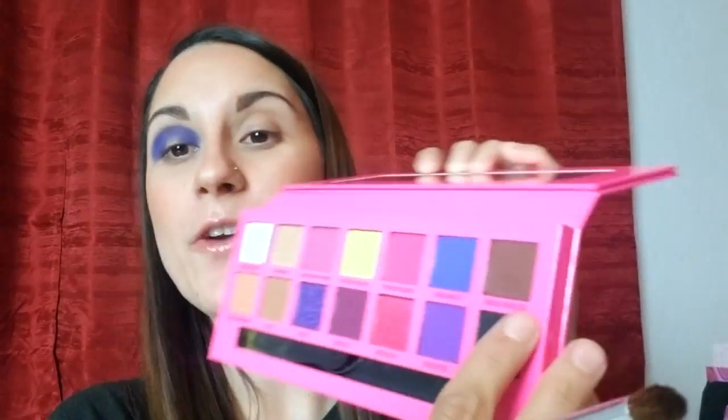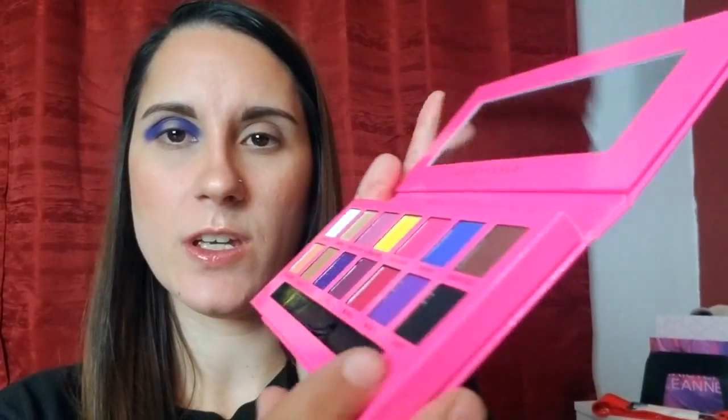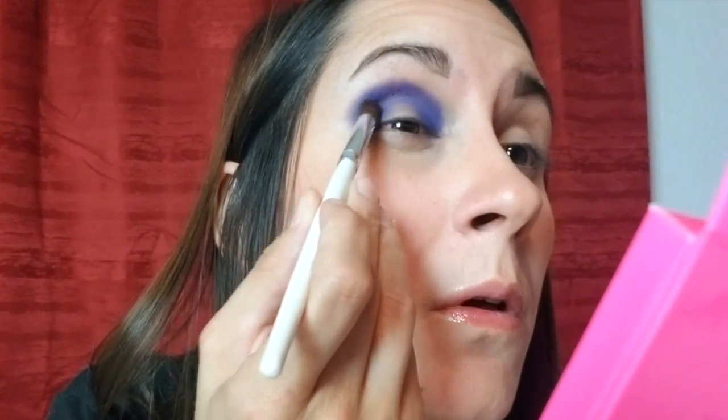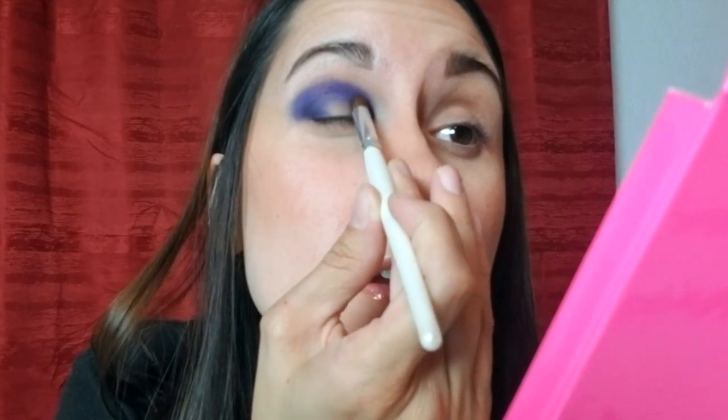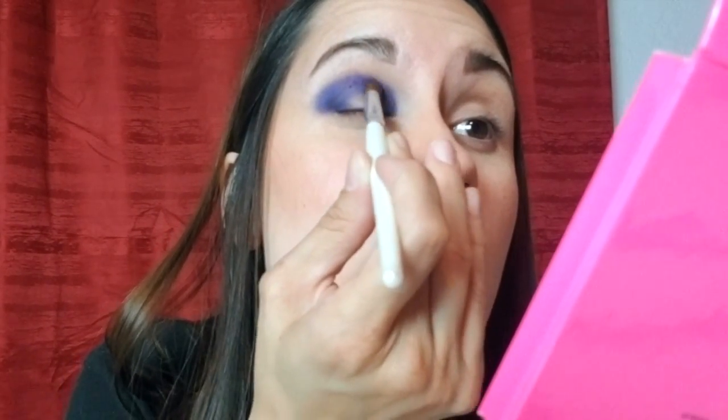I guess since that one didn't work out, I'm gonna go back and just add a little brown into it — actually, you know what, scratch that. I'm going to take the black shade, which is Beast, and just try it out. It's like a good matte black. I'm just gonna stamp it down there and then take a fluffier brush and blend that out.